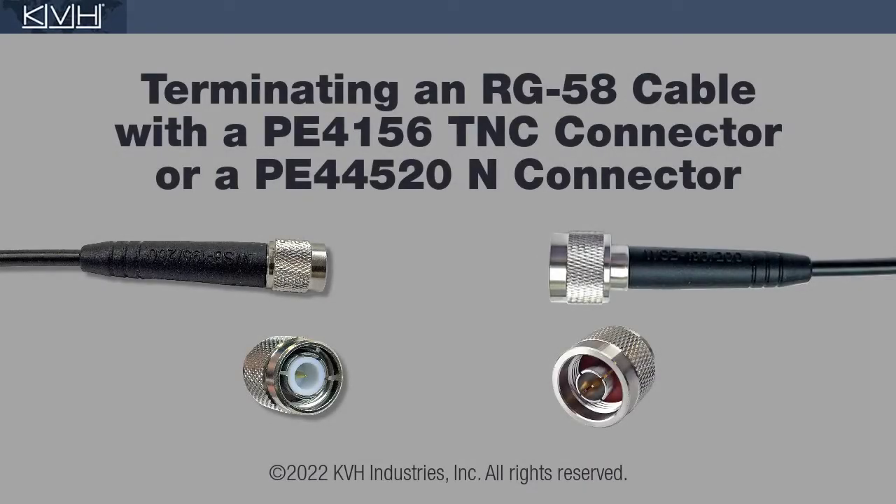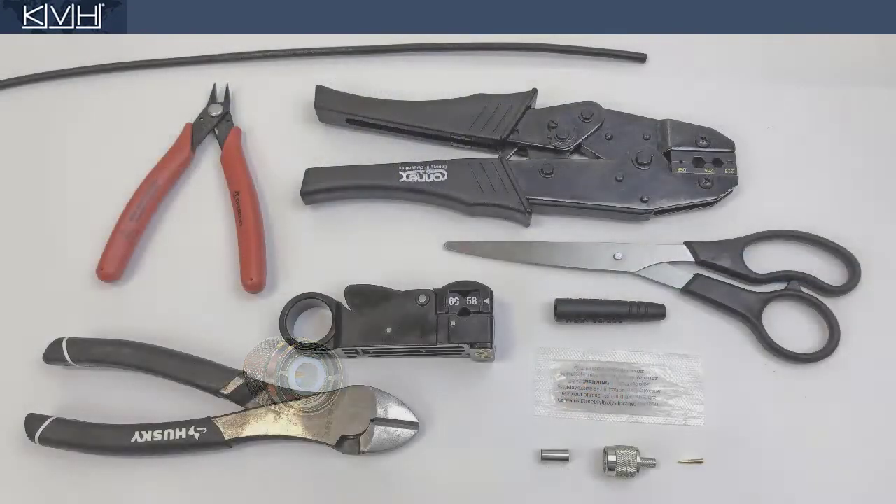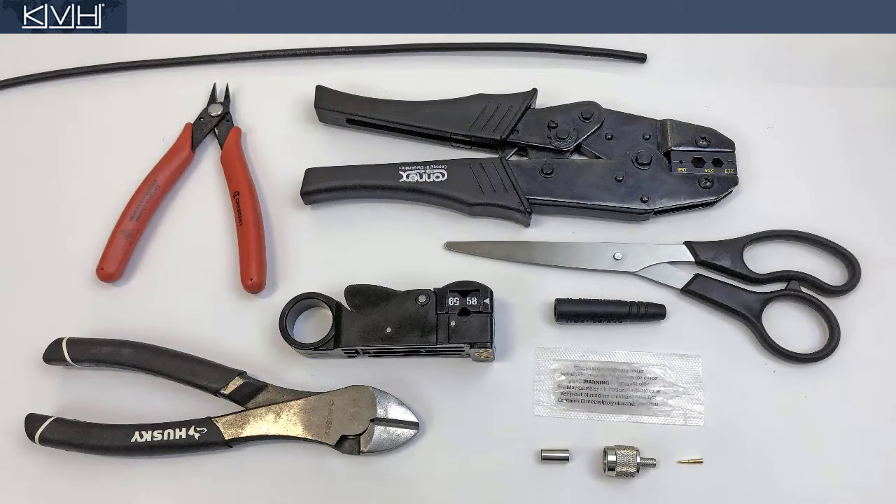This video shows you how to terminate an RG58 cable with a TNC or end connector. First, make sure you have everything you need.